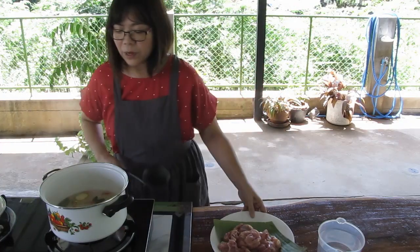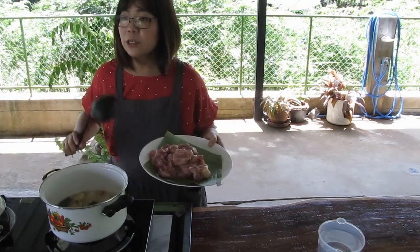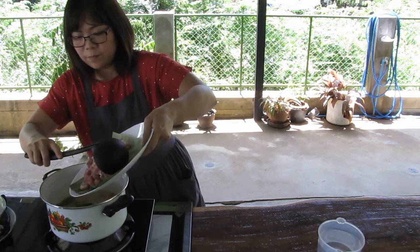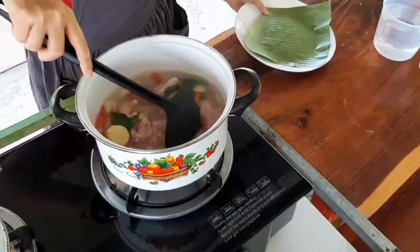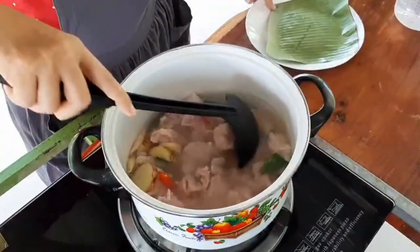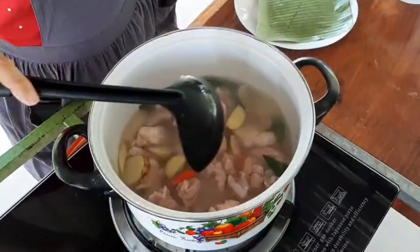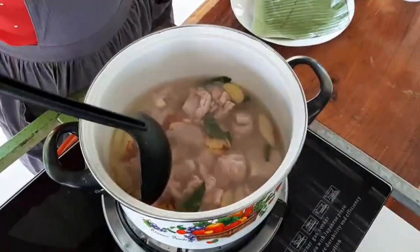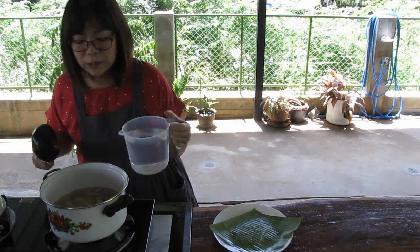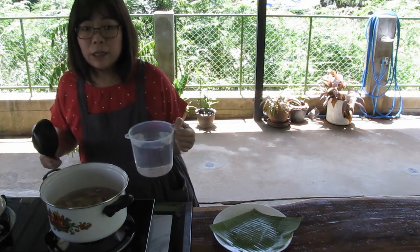Now we will add chicken and stir it around until the chicken is cooked — just the outside cooked. Then we will add more water just to cover the chicken and let it cook.